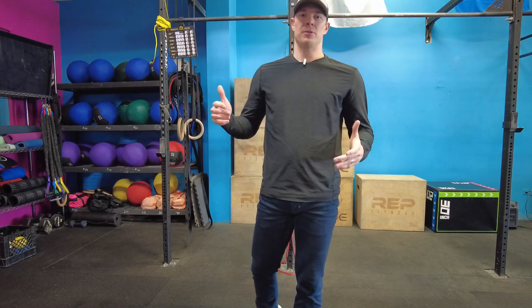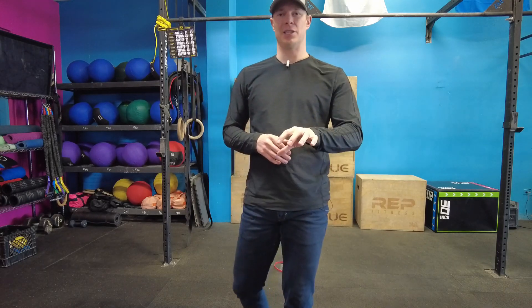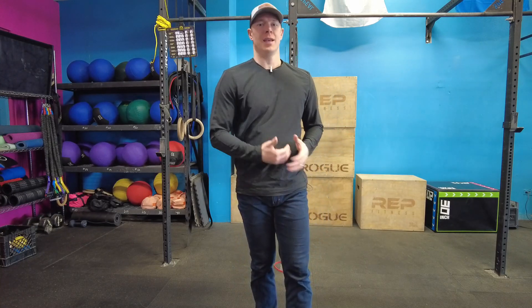What's up guys, Dr. Tyler Pollock here at The Performance Project. Today I'm gonna be going over another one of my favorite knee exercises that I like to do when training the hips, how to engage a little bit better to take away some of our knee pain and also from just an injury risk reduction standpoint.